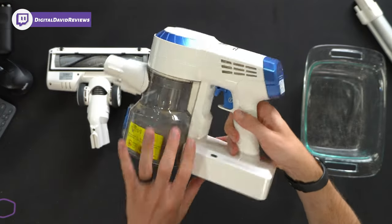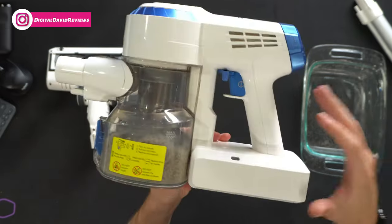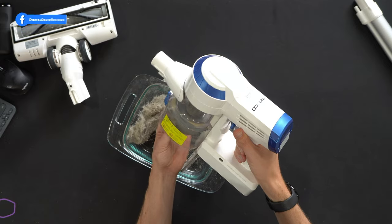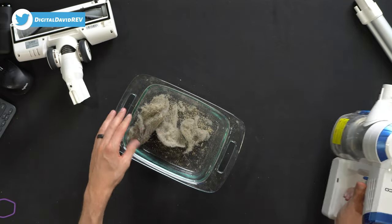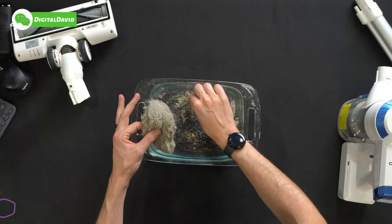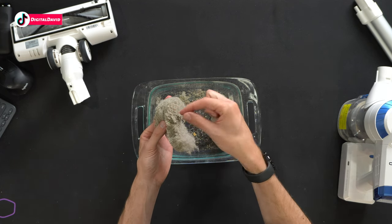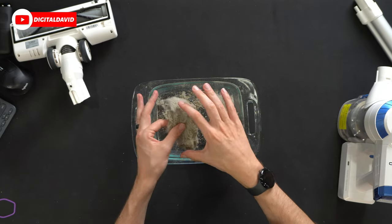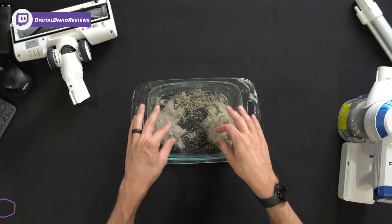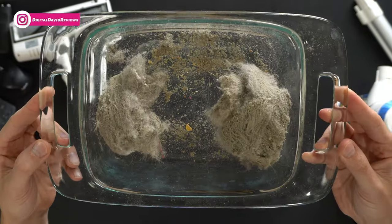Looking at the vacuum itself, we got close to the max fill line already, and we still have plenty of juice left in the battery. Let's empty it out to see the contents in more detail. We have tons of pet hair, typical dirt, dust and debris, crumbs, food particles — just your typical household mess. Really impressive how much fine dirt, dust, pet hair, and human hair we collected. That gives you a good real-world feel for this vacuum's cleaning performance.